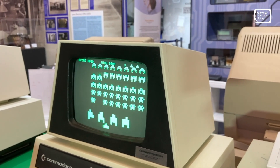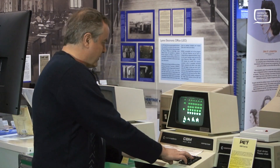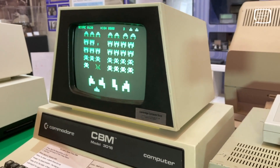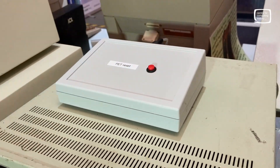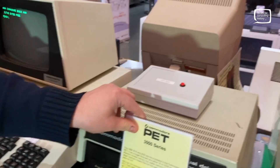Here we have PET Invaders, which we can actually play — it plays quite a fiendish version of Space Invaders. Has it got sound? Hell no — not with this configuration anyway. Our volunteer Alan has made it so that you can just press this button up here to reset the PET instead of having to reach around the back and turn it off. So that's our nice little interactive part.